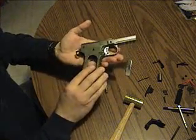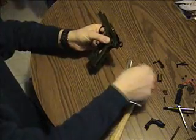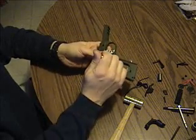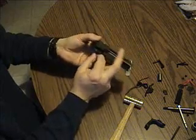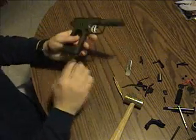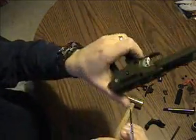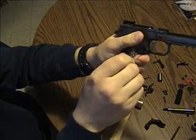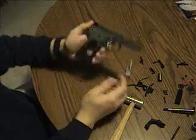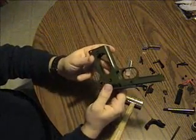Once you get to this point, there are two pins — one that holds the hammer in. You can just push that out; it falls right out, and you can slide the hammer out. The second pin holds in your sear — pull it out and that comes out next. Take a small screwdriver for the magazine release: push in slightly and turn it, and it comes out as an assembly. Once that's out, the trigger slides out. And that's it — you've got a completely dismantled frame.